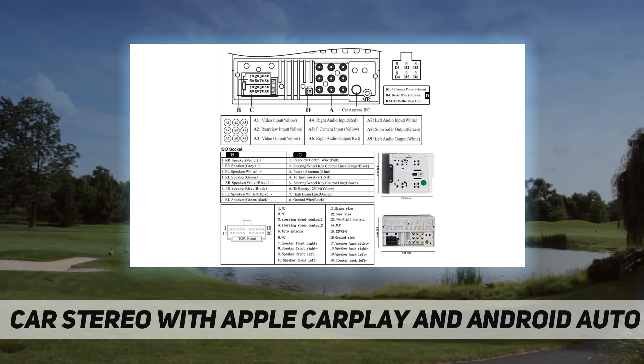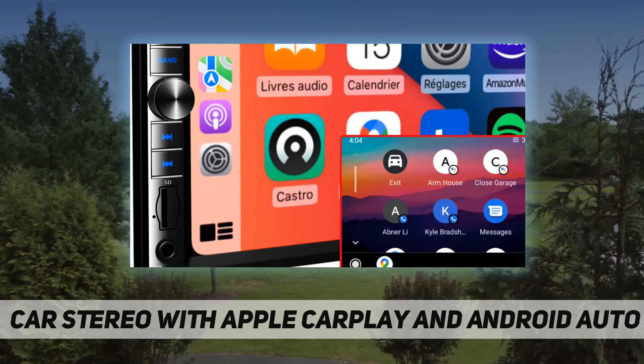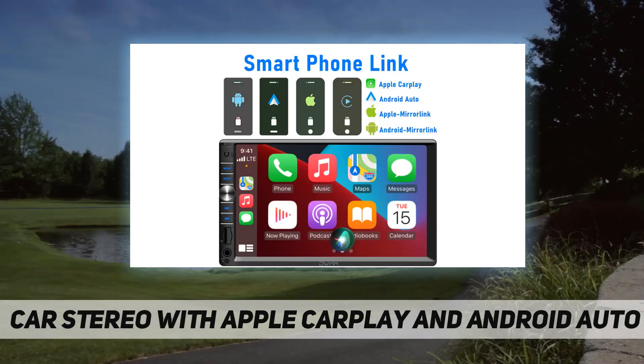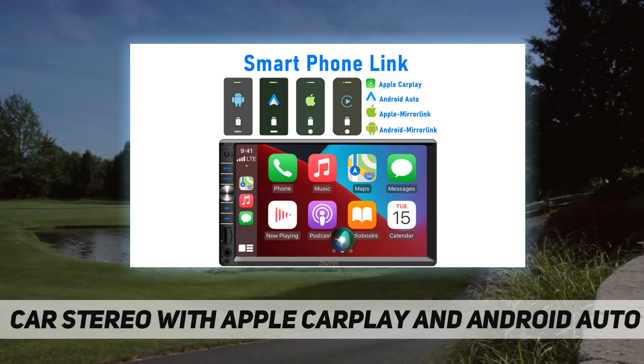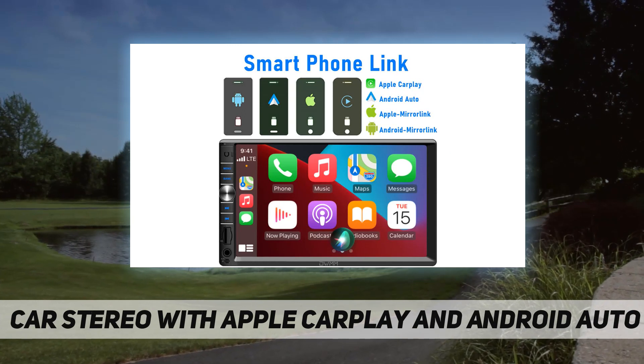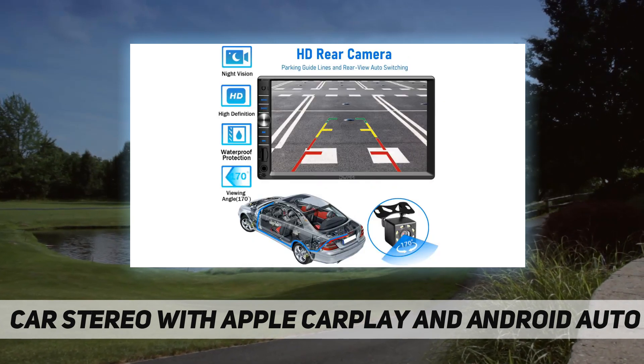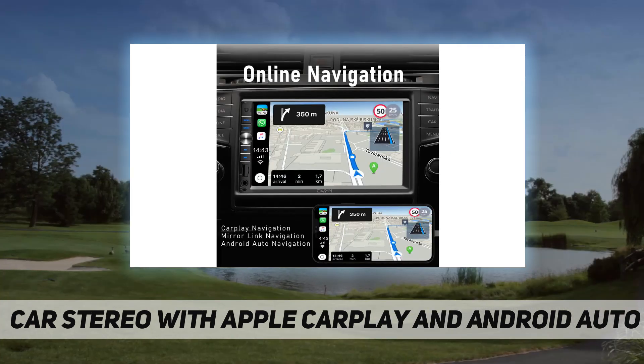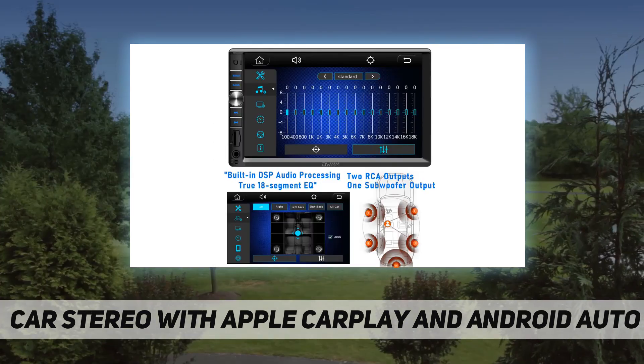Rear and front camera input — the product contains one camera, easy to install in just a few steps. When you connect a rear camera, the video will be displayed automatically when the vehicle is shifted into reverse. There are three color-coded horizontal guides and two vertical guides to make parking easier and safer.